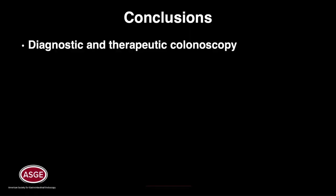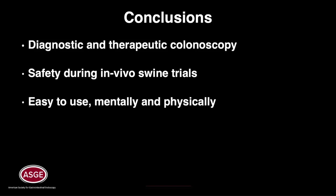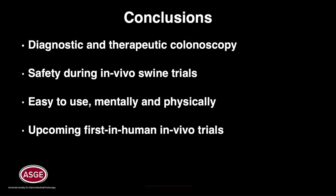In conclusion, the MFE is a novel platform capable of diagnostic and therapeutic colonoscopy. The MFE demonstrated safety throughout in vivo swine trials while remaining easy to use both mentally and physically. Preparations for first in human in vivo trials are underway.